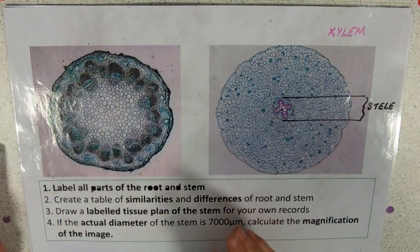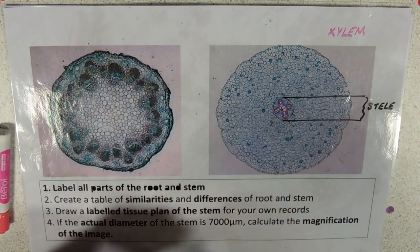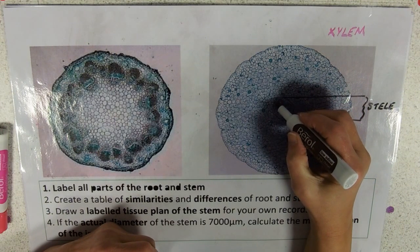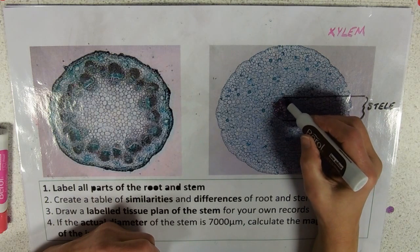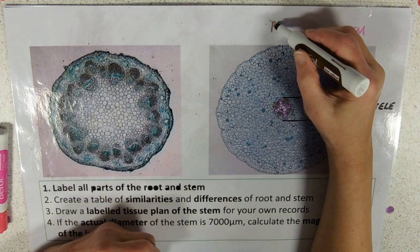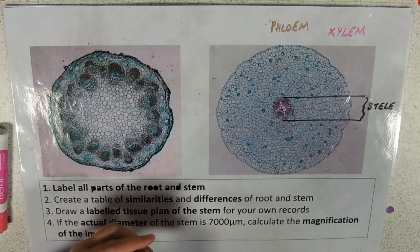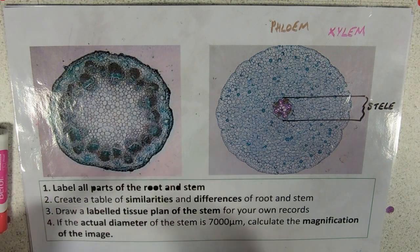In between the sort of spokes of the star, we've got these areas of smaller cells — not quite as obvious. Those cells are the phloem. So these are our two transport tissues: xylem for transporting water, phloem for transporting sucrose.